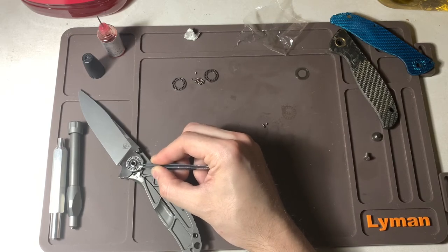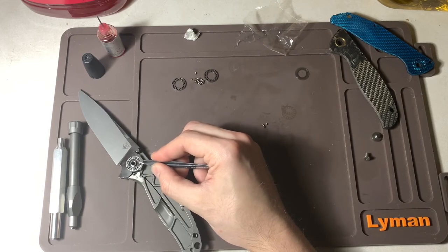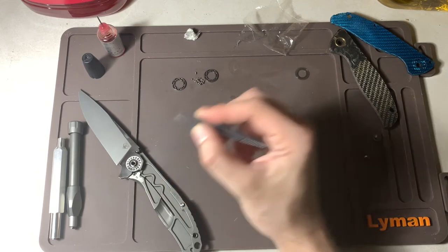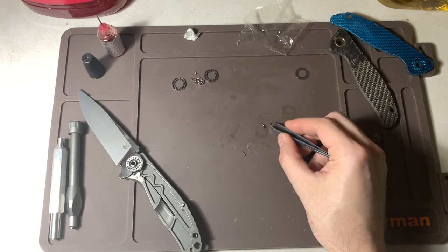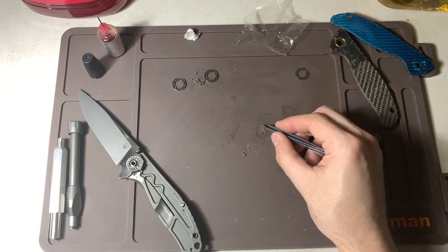There is definitely a difference with the rollers — they're a little more refined, a little smoother. You don't get as fast of a drop, but I notice it. I wouldn't be going through all this trouble if they were the exact same. Last one — here we go.